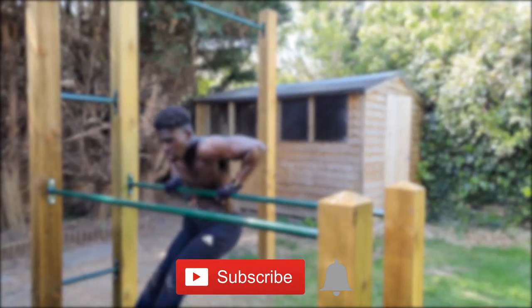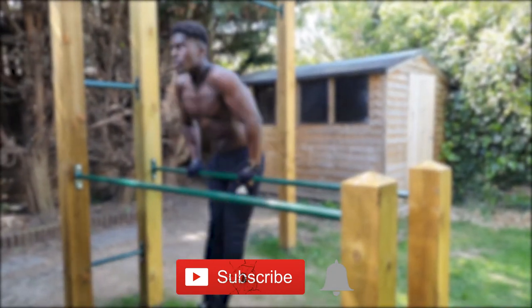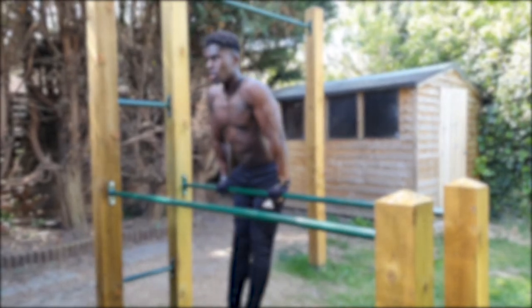That's it, guys. If you enjoyed this tutorial and would like to be a part of the helpful and motivating community we're building here, be sure to smash that subscribe button and ring the bell so that you never miss out on a Calisthenics Crowd video. I'll be back next week — until then, peace.